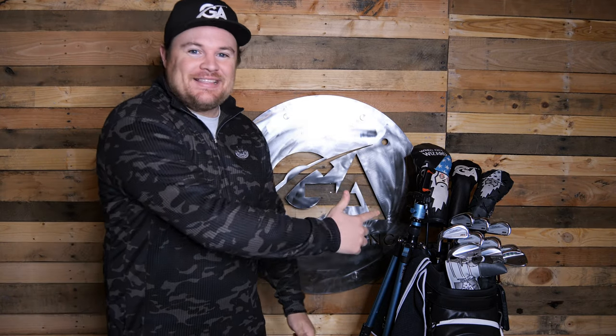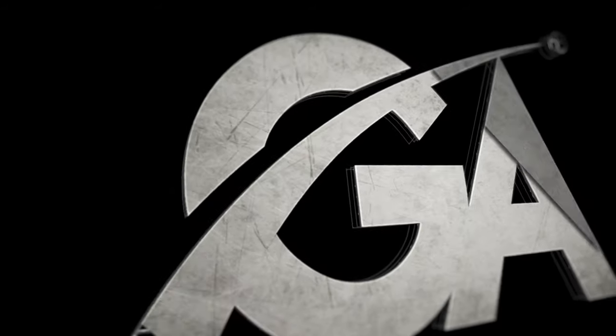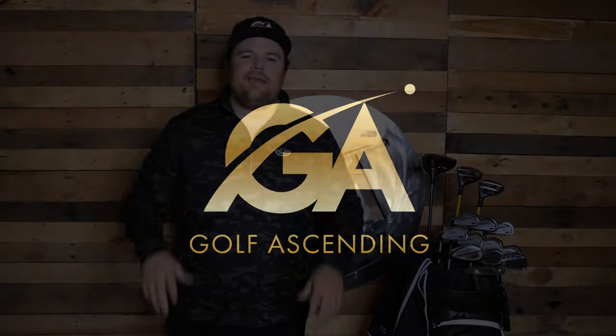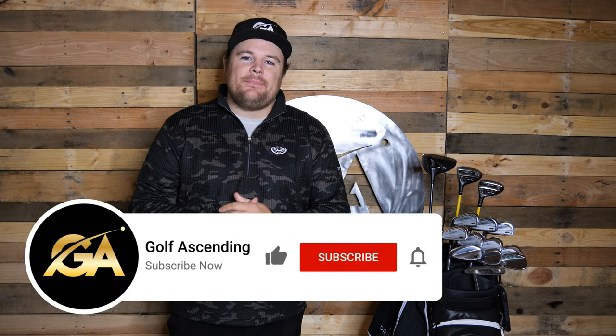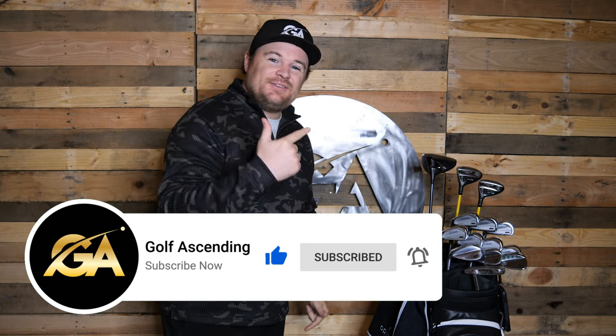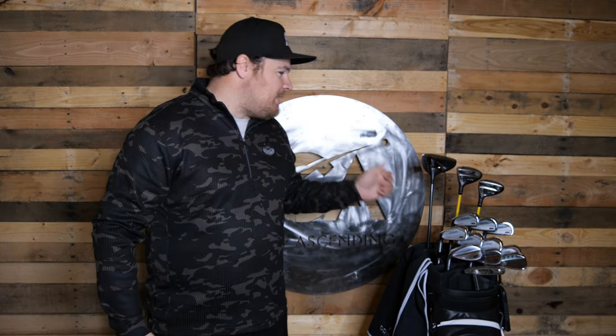Another year, another what's in the bag. Let's see what I've got for my 2022 setup for this golf season. Hey guys, Tyson with Golf Sending. If you haven't yet, make sure to hit that subscribe button. Brady and I upload golf content every week, but let's go ahead and hop into the bag for 2022 — some new changes, some familiar faces. Let's start from the top.